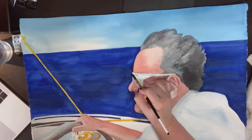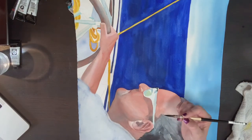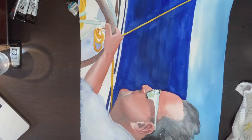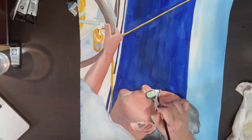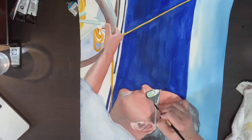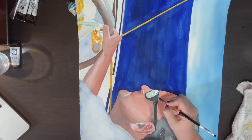Now it's time to get into just the details and making sure my values are accurate. One of the darkest shapes in this painting are the sunglasses, so getting those in will really tell me if I have to darken up the other values in the painting. Values are relative, so the skin tone might look accurate at this point, but once I put something really dark next to it, it will reveal to me much more accurately if the skin tone is too light or too dark or what needs to be adjusted.